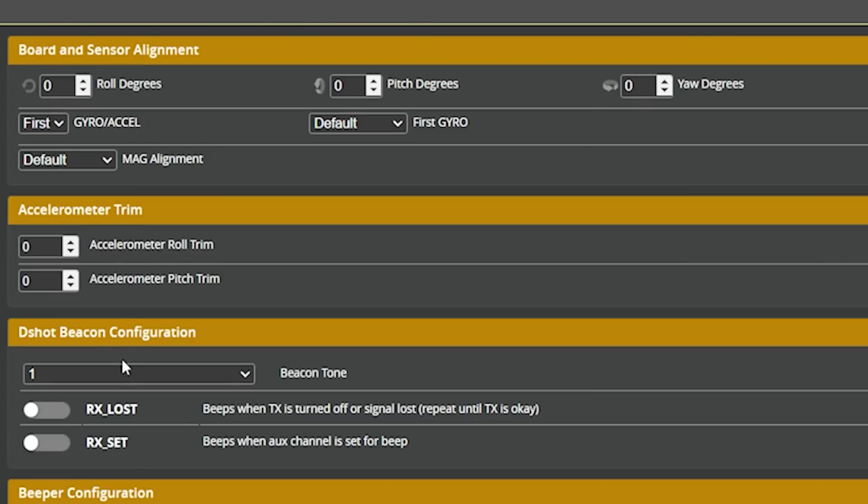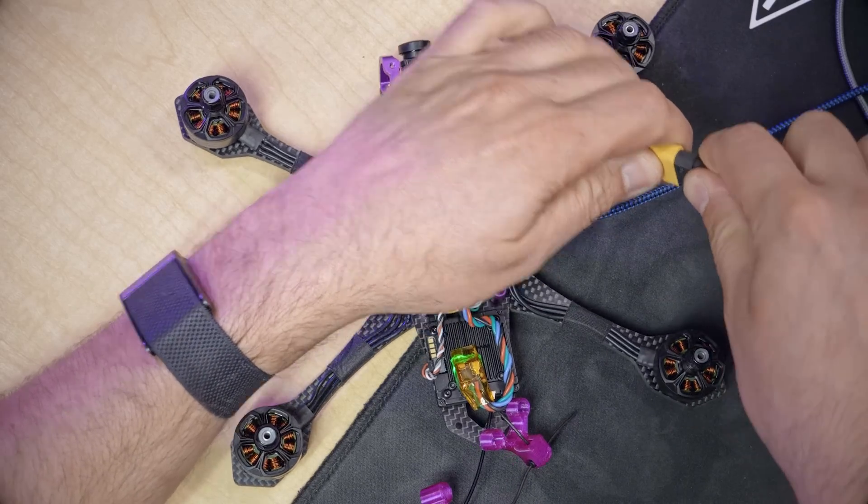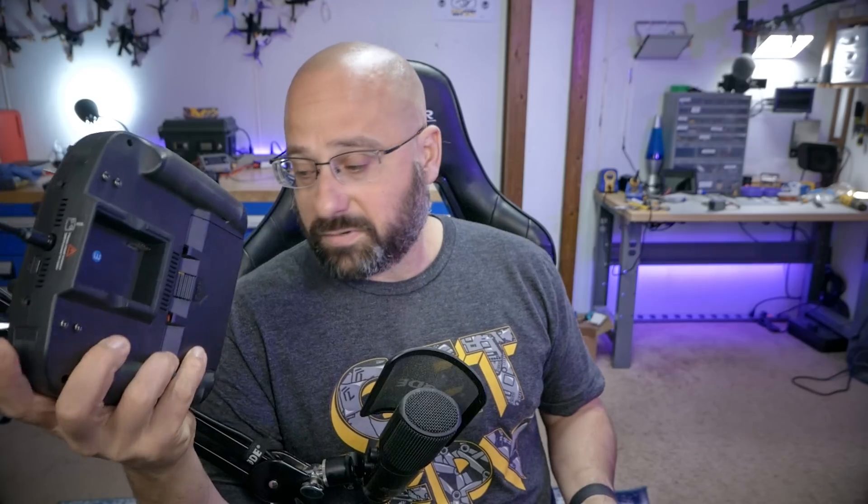Next, we're going to enable the RX Lost and RX Set options under DShot Beacon Configuration. That tells the flight controller to beep the motors when we activate the beeper mode we created back in the aux modes. I'll demonstrate — you'll need a battery plugged in because the motors require a battery to do their thing. When you push that button, that's what it's going to sound like when you activate beeper mode.